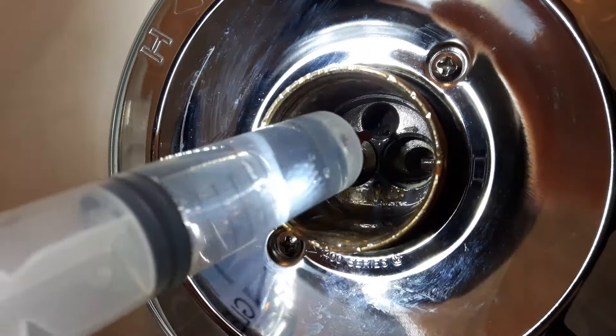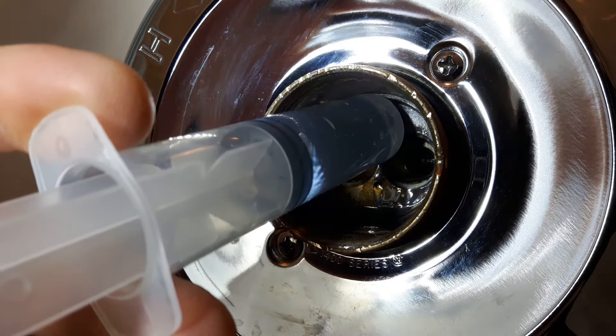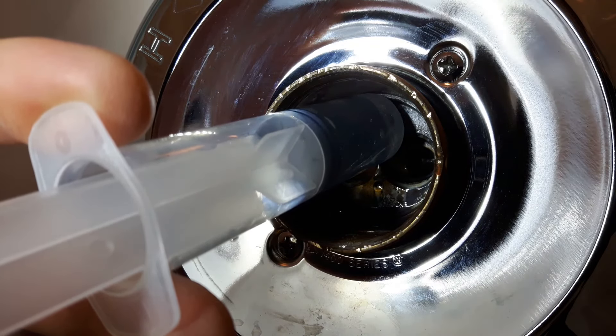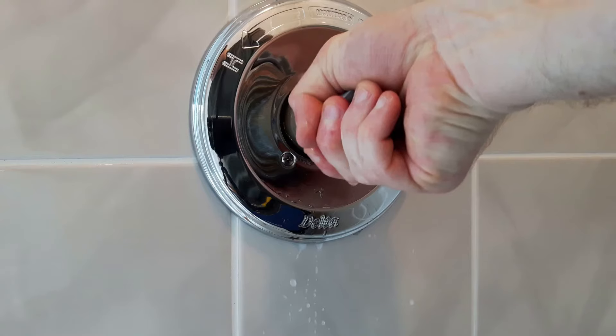Once the vinegar starts to come out of the main valve, we should be good. I then left this to sit overnight for around 10 hours. You may need to let it sit longer depending on how much of a buildup there is. After removing the plastic wrap and tape, I flushed out the main body with some water and then reinstalled the handle assembly.